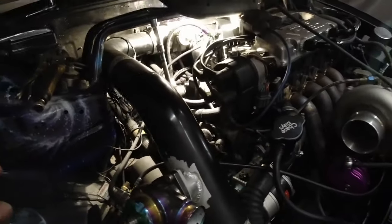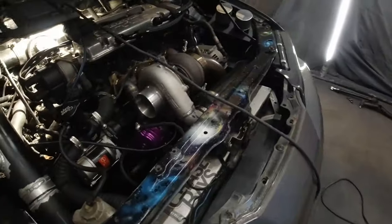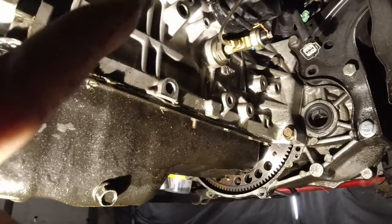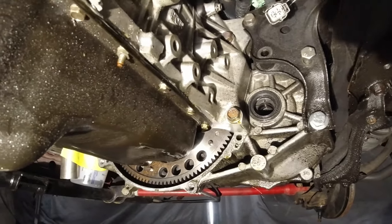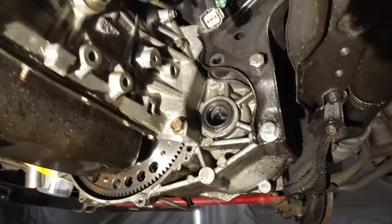There's also a 14-millimeter bolt that holds on the starter — you don't actually have to remove that, it just holds the starter to the transmission, so you can leave it. Going around underneath, along with removing the axles, you're also going to have to remove the half shaft. From the back side there are five bolts.